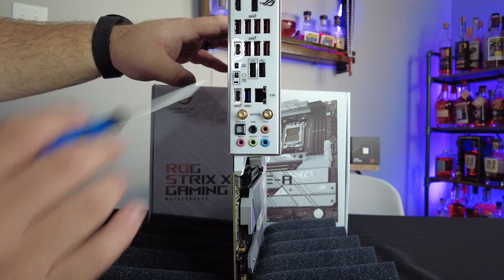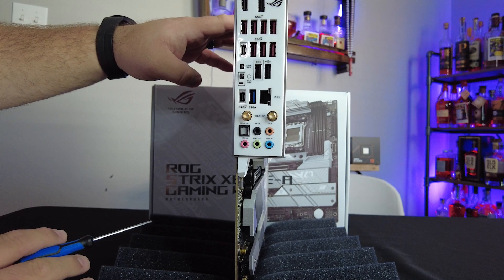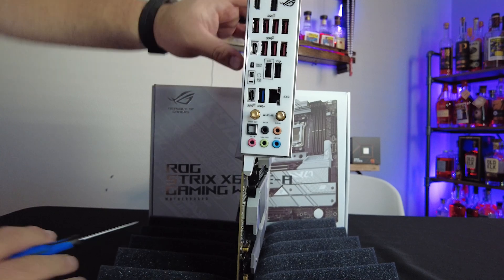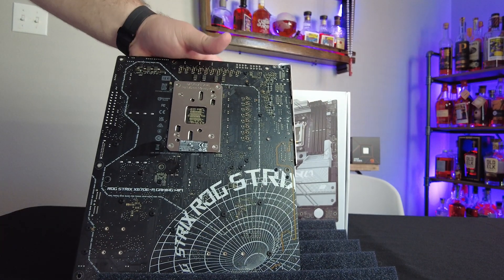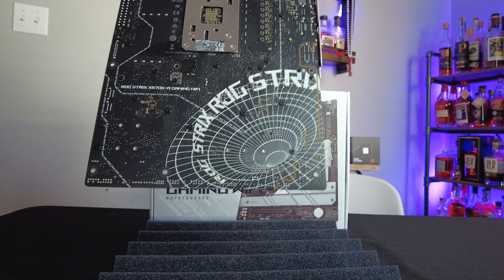On top of everything else, you have one DisplayPort out and one HDMI port out — we're not going to be using those because we're going to be slapping an RTX 4090 in this build when they come in. I'd also like to point out the aesthetics on the back. You're never going to see this, but ASUS really only did this for you, and it looks beautiful.